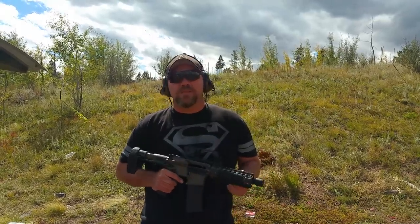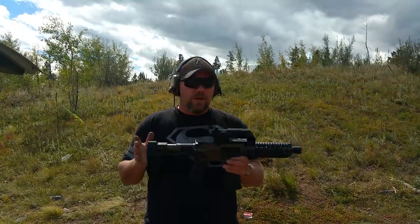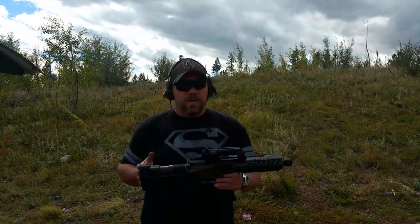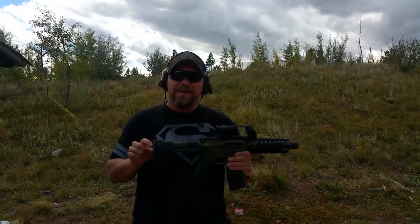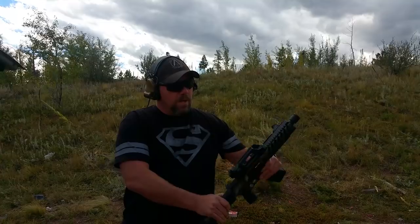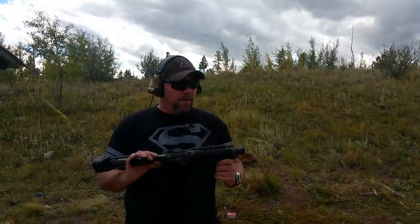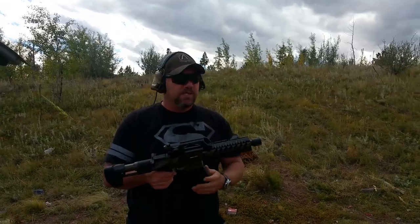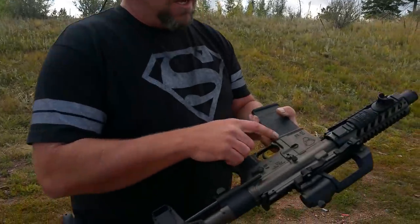Mike here with 2AR Tactical Custom Guns in Woodland Park, Colorado. Today we are out here with a couple of Honey Badger builds that we had done. This particular one is the pistol, using the SB PDW Quick Adjustable Brace. These things have become quite popular with us — we've been building quite a few of these. 7.5 inch barrel using the Spikes Tactical Honey Badger Lower.